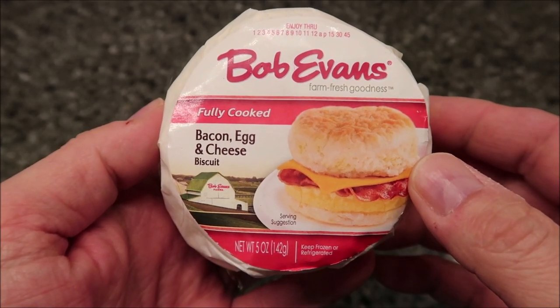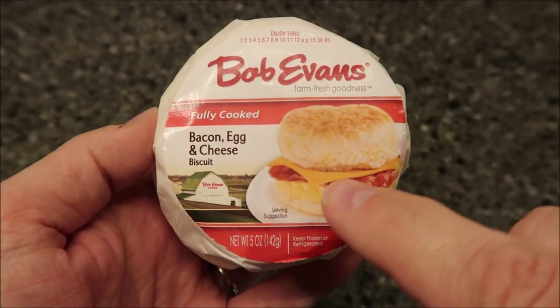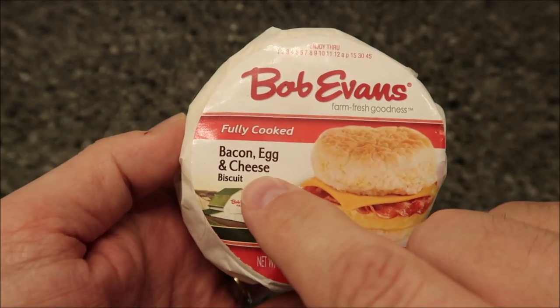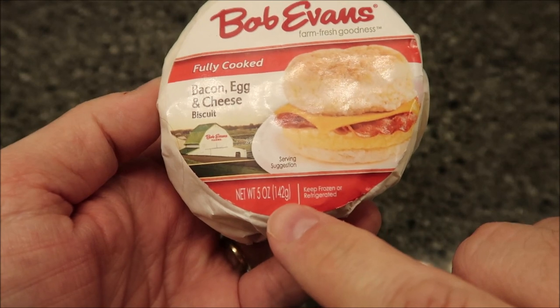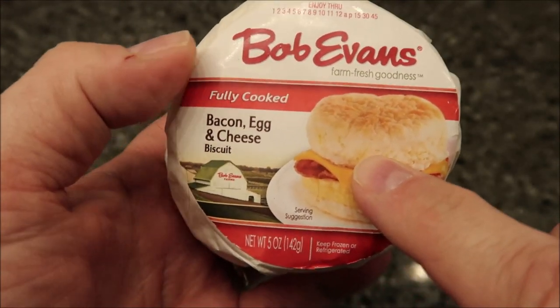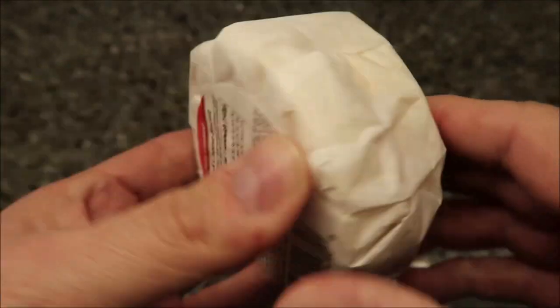Hey guys, welcome to another lunchtime review. Today I'm going to try one of these Bob Evans fully cooked breakfast sandwiches. This one is the biscuit — a bacon, egg and cheese biscuit. It's five ounces or 142 grams. We bought these at Jungle Jim's, which is in Ohio, for two dollars and 19 cents. It was frozen but you put it in the refrigerator to thaw when you get home.